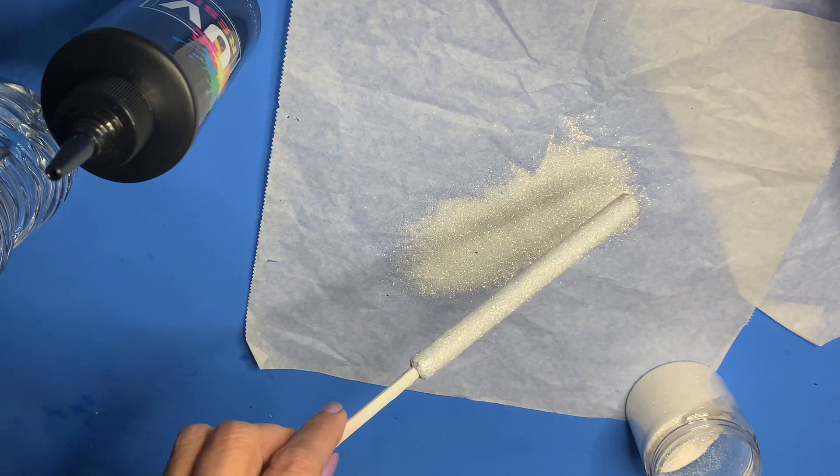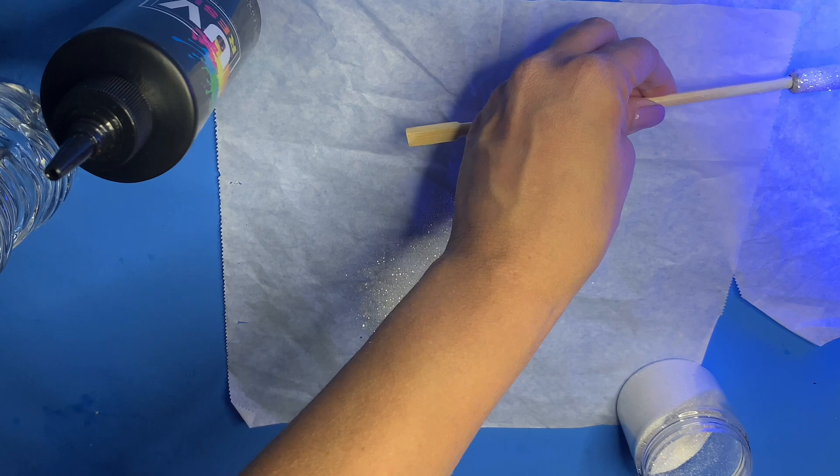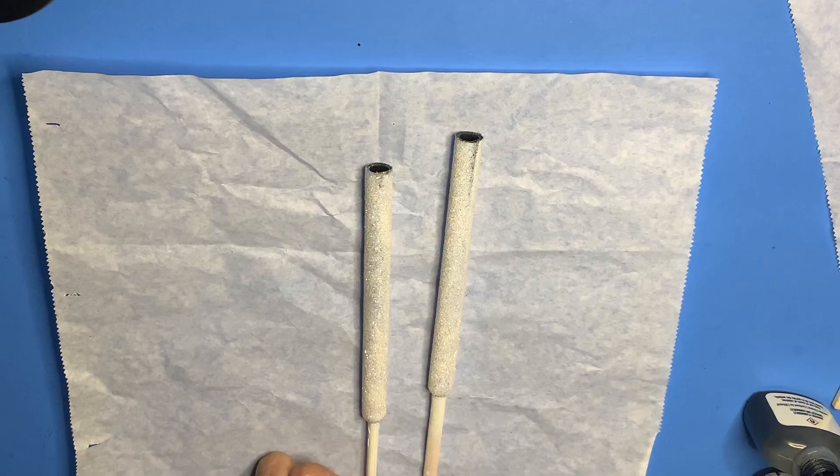I cure my pen for 60 to 90 seconds. Once it's ready, I go ahead and add my alcohol inks. I splatter the inks onto the pen because I want smaller spots.